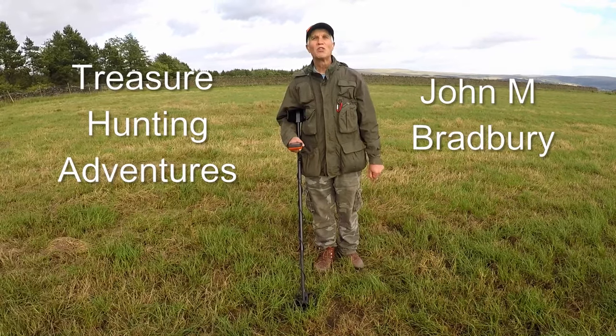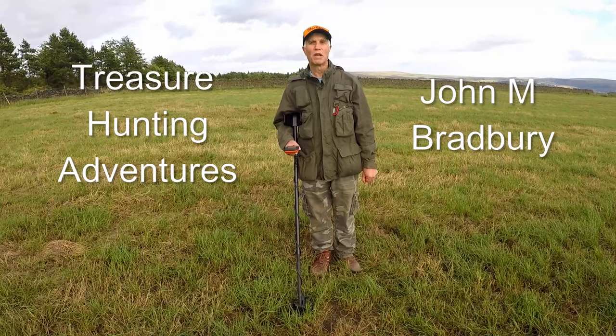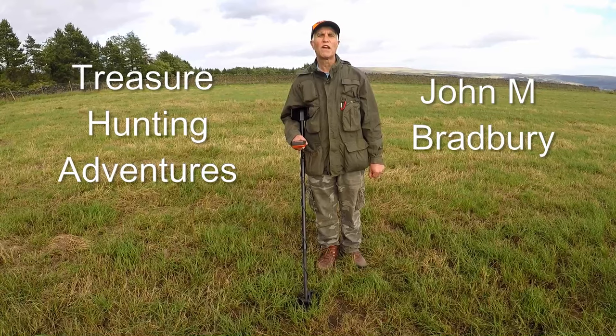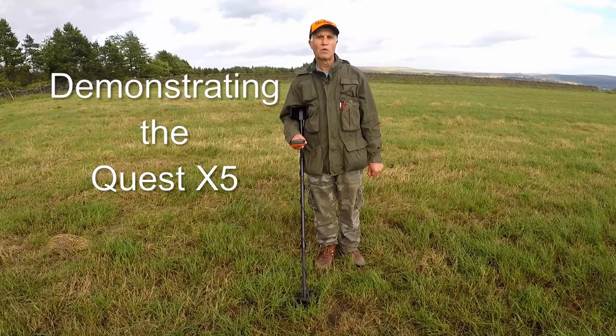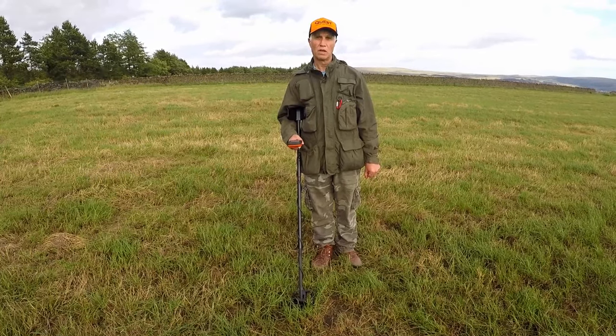Welcome to Treasure Hunting Adventures with John M. Bradford. Today we're going to test out the Quest X5, a new multi-detector that's come out, to see how it performs and to give you an idea of how it works.